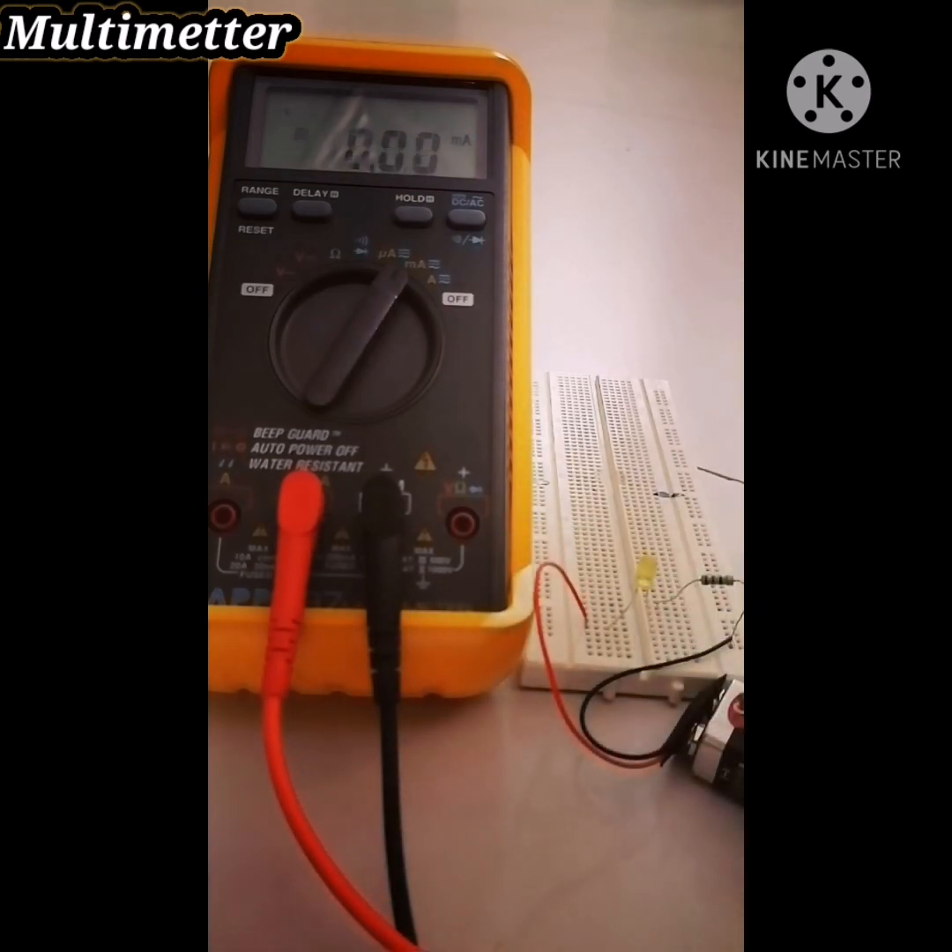So that's all about the multimeter and how to use it. Thank you.